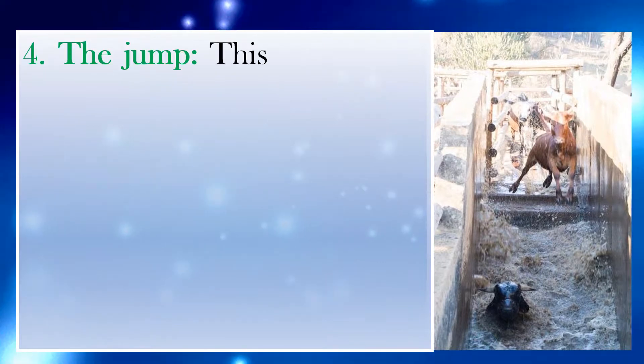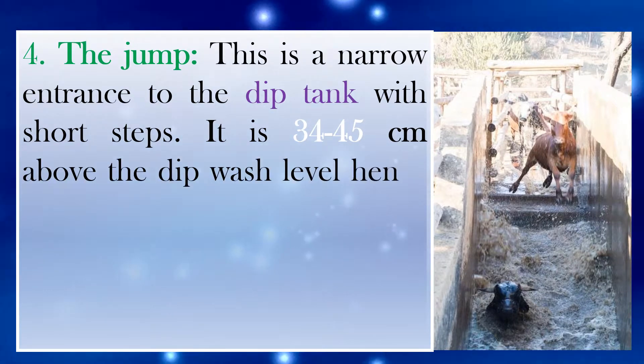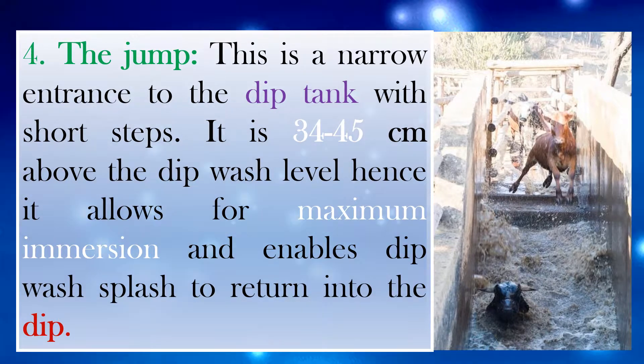Number 4: The Jump. This is a narrow entrance to the dip tank with short steps. It is 34 to 45 centimeters above the dip wash level, hence it allows for maximum immersion and enables dip wash splash to return into the dip.